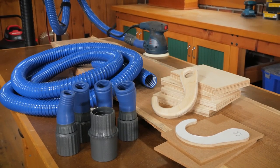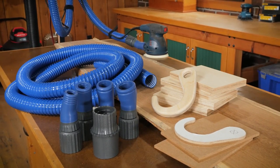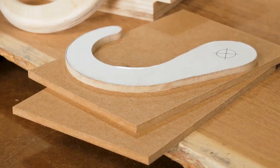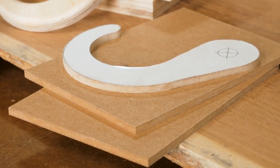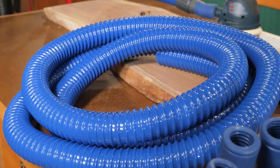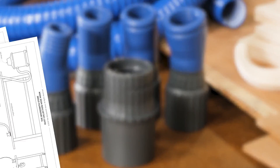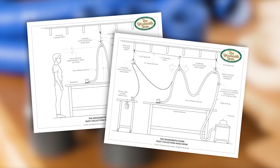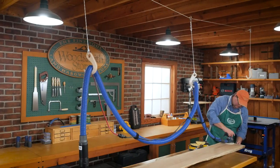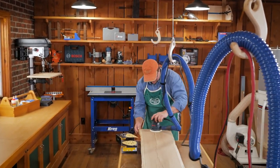The Woodsmith Store has assembled an all-in-one kit that includes both the dust collection hose kit along with the hooks. The kit includes two paper patterns for the hook, two 1/4 inch hardboard blanks for the template, four 3/4 inch Baltic birch blanks for the hooks, one Rockler 12-foot dust collection hose kit, and a two-page plan showing details and a hardware list for both the single hook system and the traveling hook system. All this in one convenient kit, only from the Woodsmith Store.